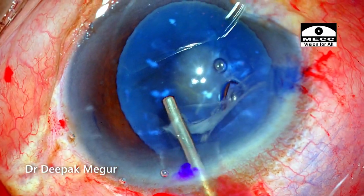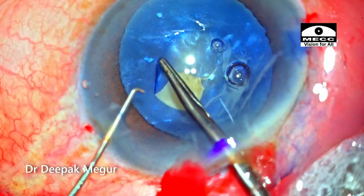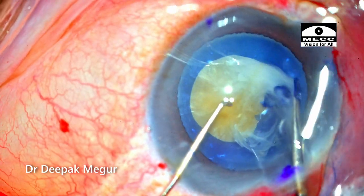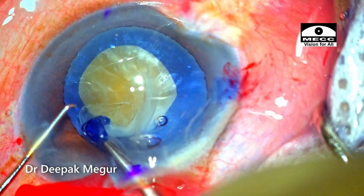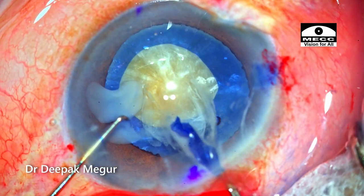OVD is refilled into the anterior chamber and the flap is held with the forceps and the rhexis is begun. Care is taken to avoid the calcified specks. Forceps give better control in such eyes where we're expecting loose zonules. As the rhexis is completed, I realize that the size of the rhexis could be smaller to deal with these dense, bulky nucleus.